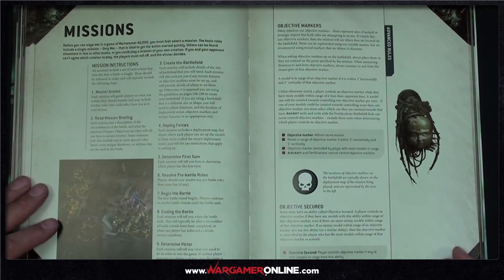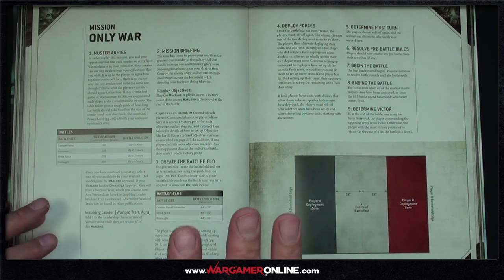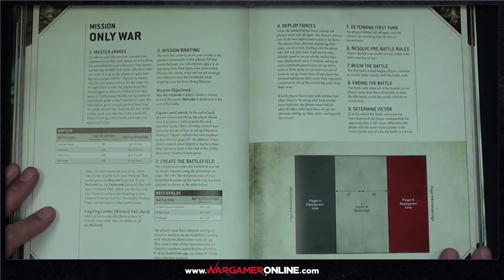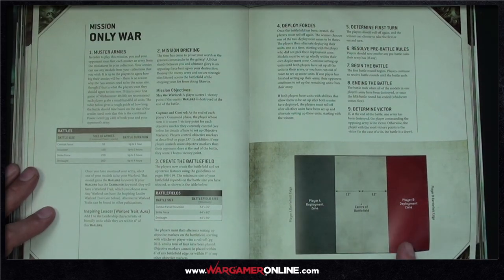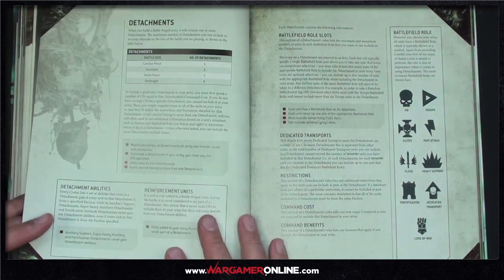Objective secured is still in place. As far as the rules are concerned, there haven't been huge changes beyond what Games Workshop already covered on the community side. We'll probably do a deeper dive into the missions as part of our battle reports.